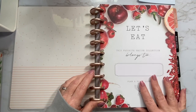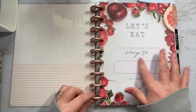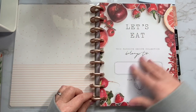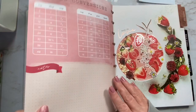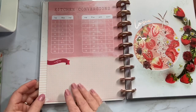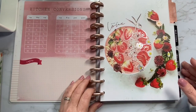Page one allows you to write your name here — 'this favorite recipe collection belongs to' — and it has a really nice and fun graphically designed page. Turn the page and there's kitchen conversions, which is super handy, and over here there's a little spot for notes, so maybe you have even more conversions you want to add.